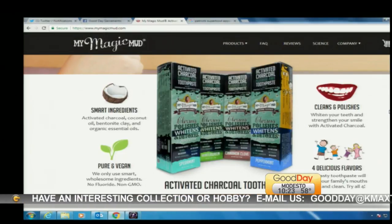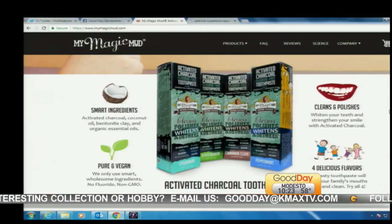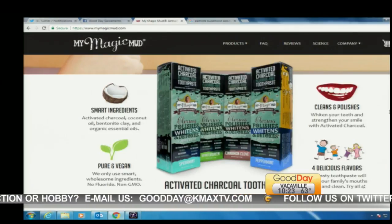Activated charcoal? Yes. Let's see what it looks like when it comes out. Okay — it actually looks black.